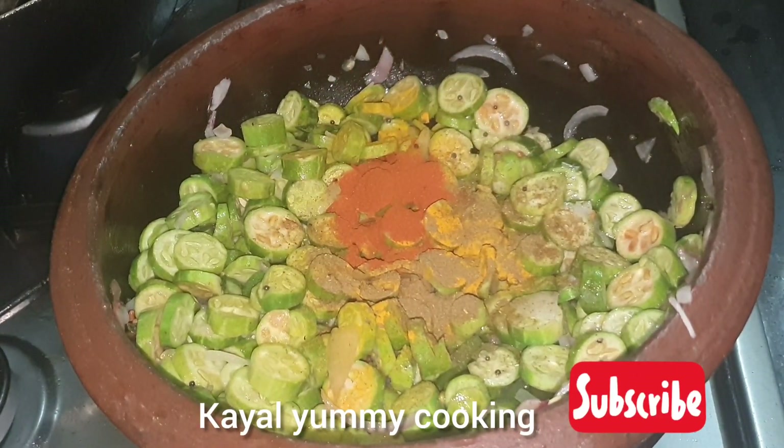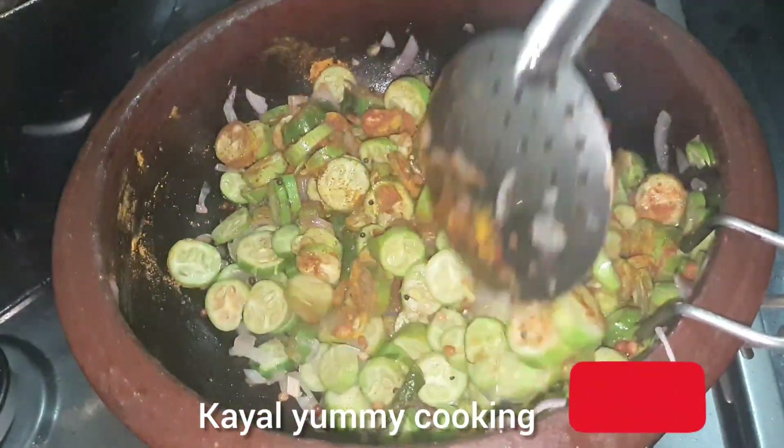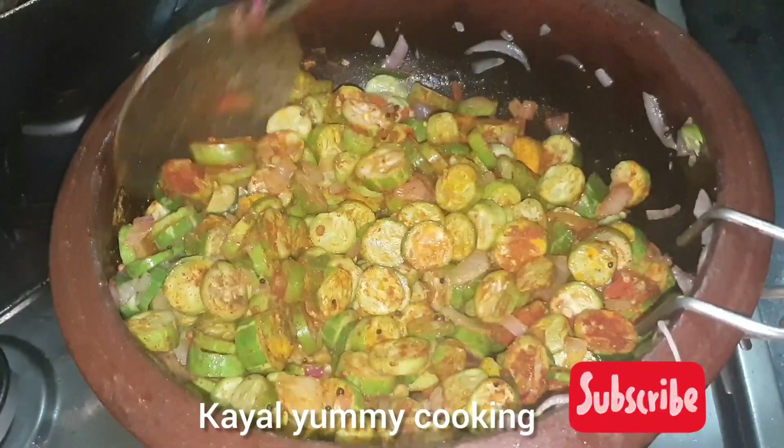Add 1 tablespoon of garlic and 1 tablespoon of garlic. We do the same place as thenai. It will be a place for us, for a half tumbler.